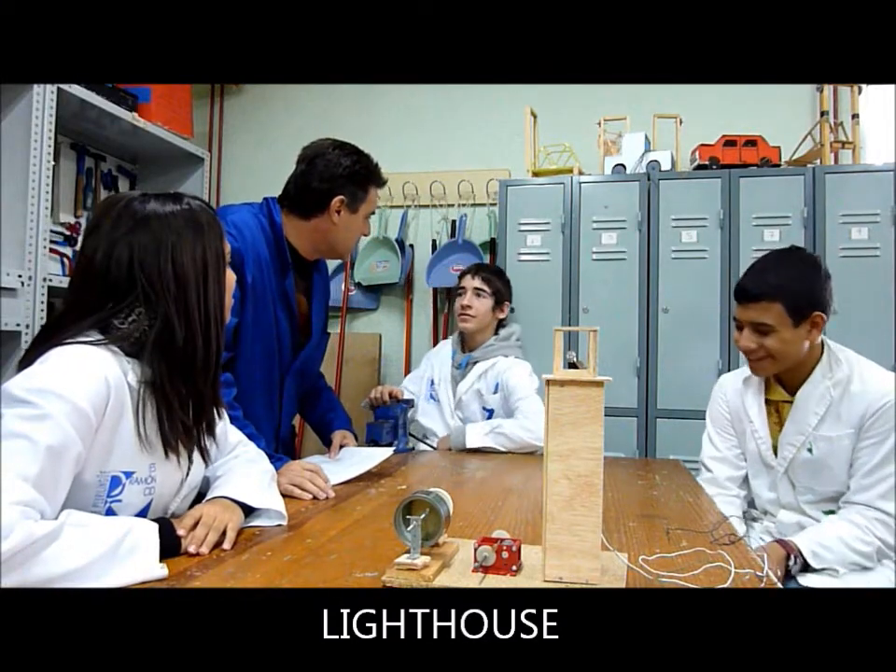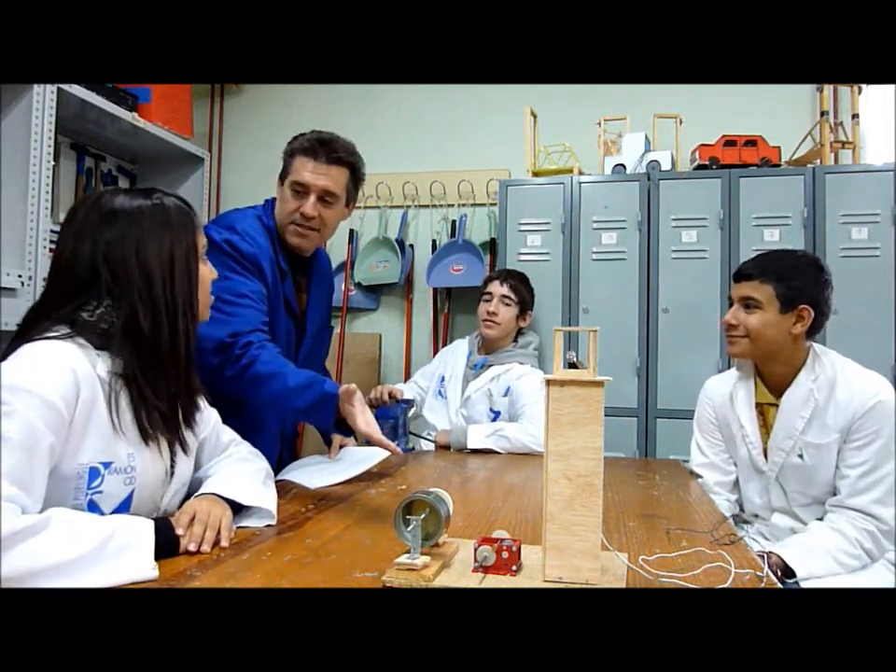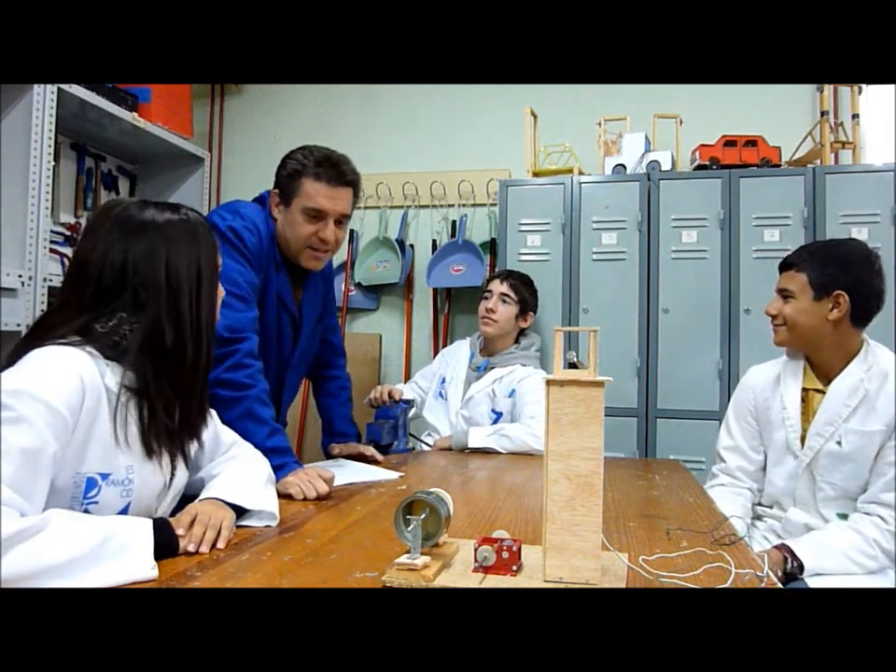That's a lighthouse. It's a model of a lighthouse. And what's that for?